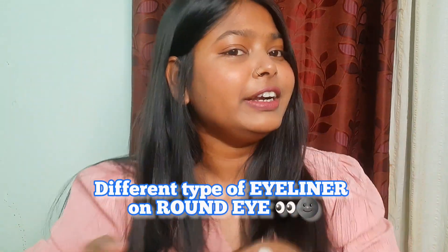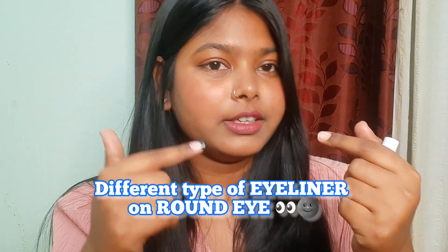Today we are going to try different types of eyeliner on round eyes. I think my eye shape is round — you guys tell me, because I thought my eye shape is round. I've struggled with finding my perfect eyeliner style and haven't really nailed it until now. This is my regular kind of style; I always do this eyeliner. But today we are going to change our style and see how we look with different eyeliners.